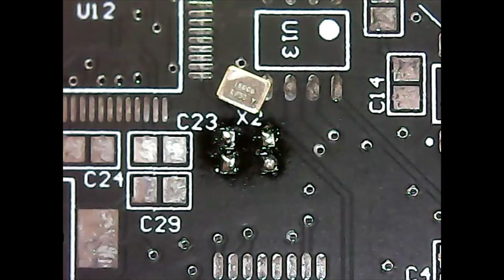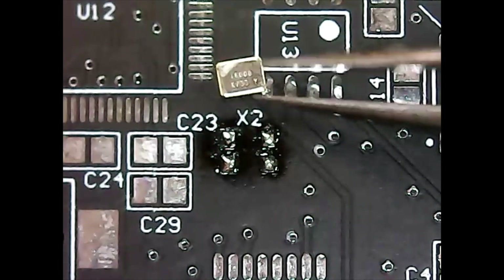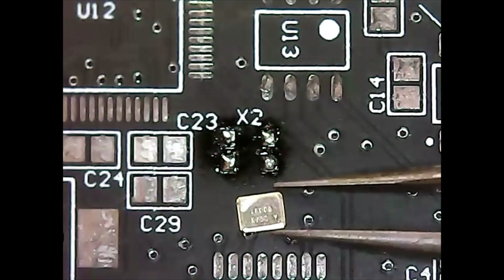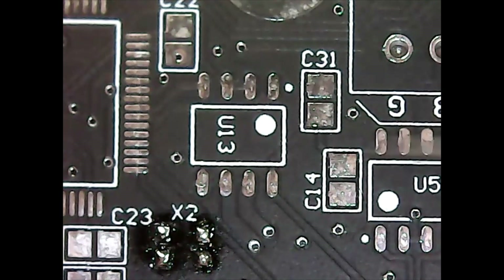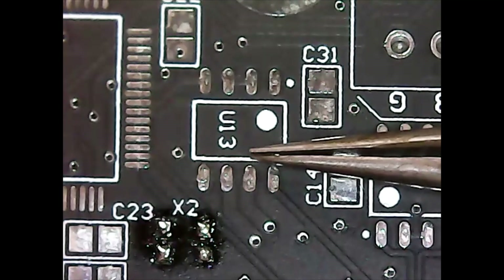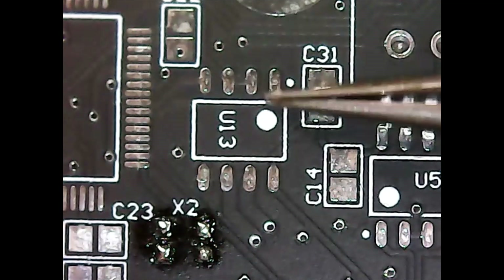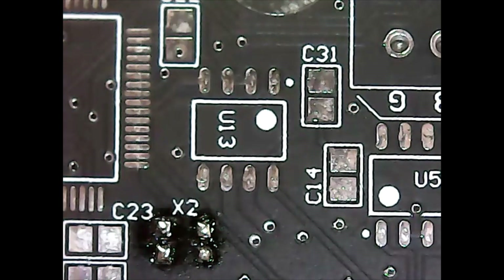Reflow guns in general are good for more than just QFN components — they're good for all kinds of rework for surface mount soldering. For example, this component here, U13, which is an RS485 transceiver — if I soldered it on backwards and wanted to remove it, I cannot heat up all these pads simultaneously with a soldering iron to remove the component. What I have to do is heat up all the pads simultaneously, which is easiest done with a reflow gun or a reflow oven.